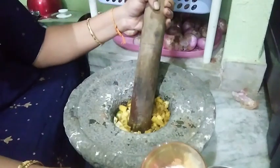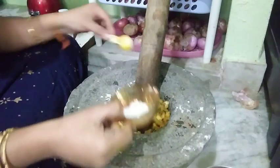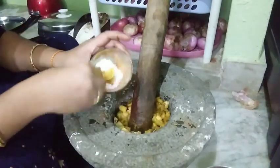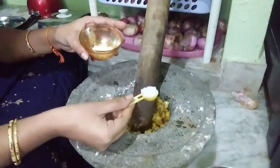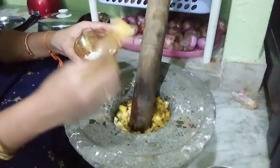Let's add some salt. I will add a spoon of oil.